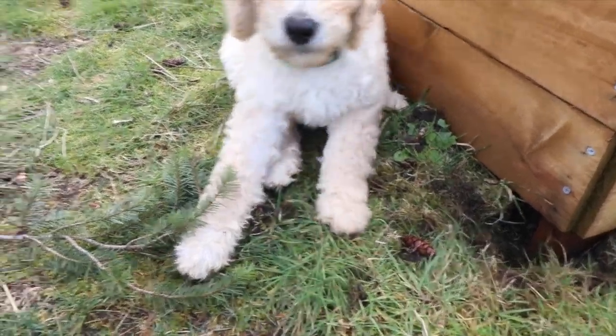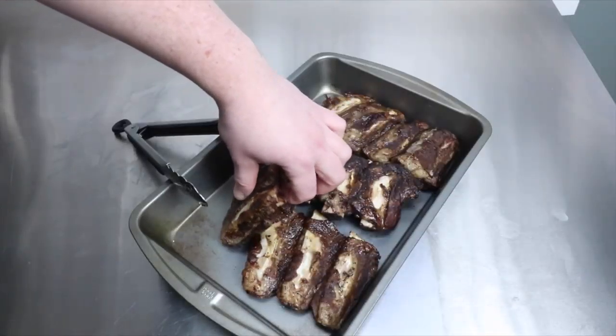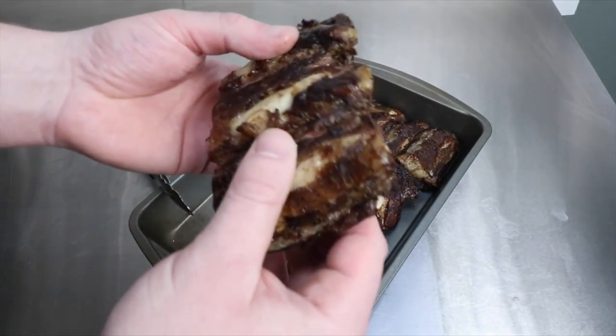Here's a shot of my new dog. He's a standard poodle, nine weeks old, still hasn't had people food yet, so he doesn't really know what's going on. He just likes his dog food.